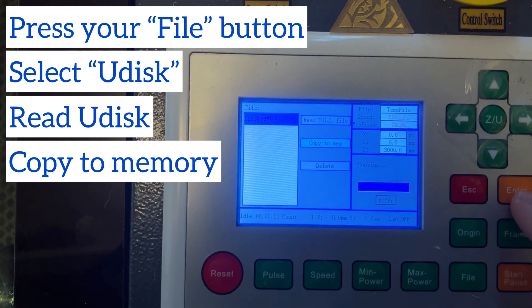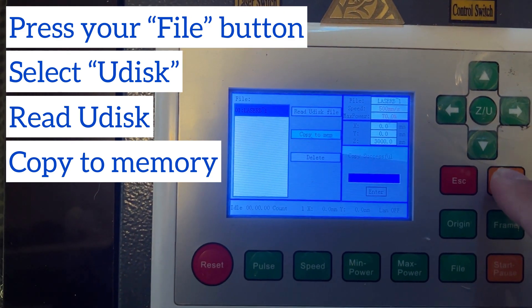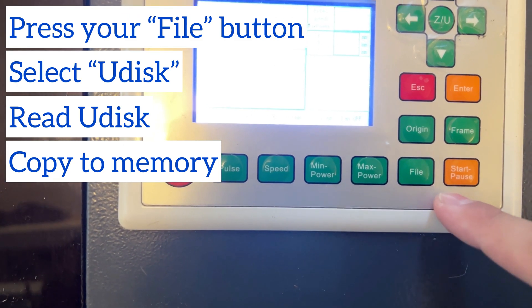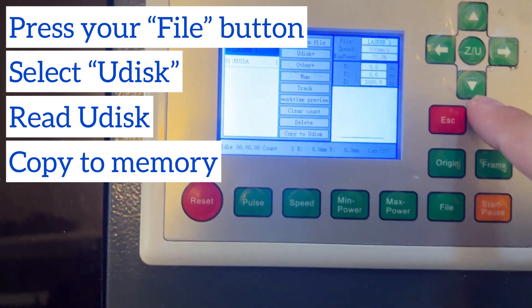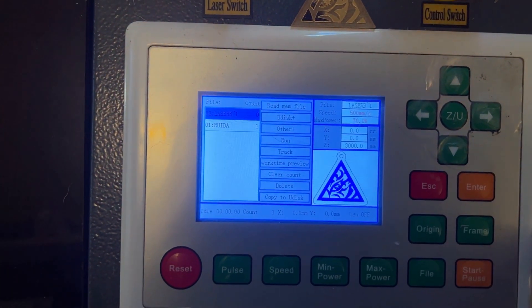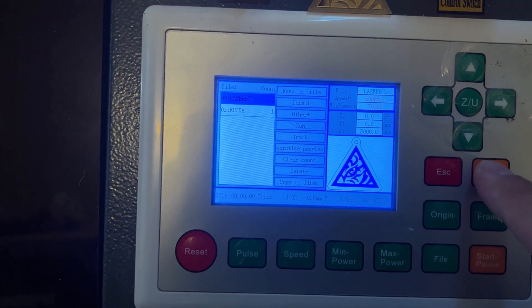Once the U Disk has been read, you can go ahead and select that file and click 'Copy to Memory' by using the D-pad and pressing Enter. Once it's copied to memory, select that from your options and escape out of that menu. You'll notice it's loaded up on your left-hand side with a little preview of the file now saved to your memory.